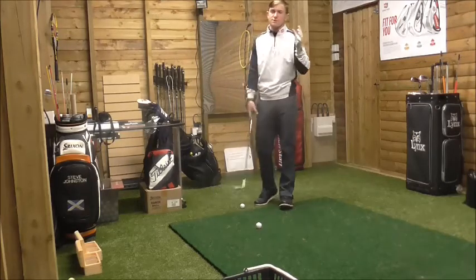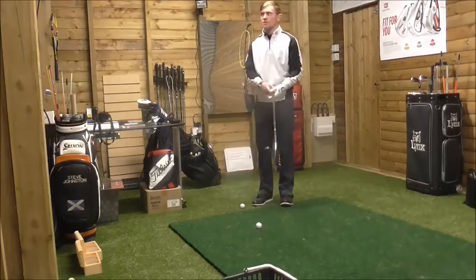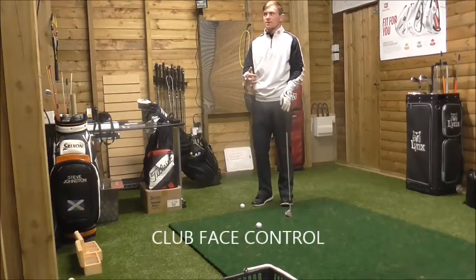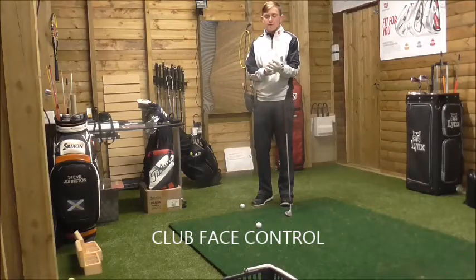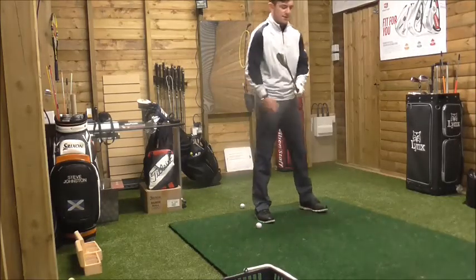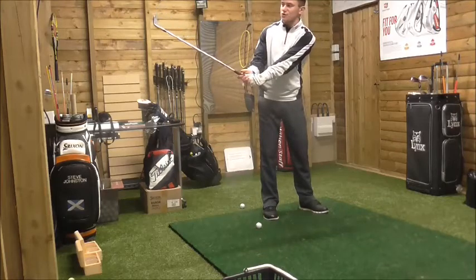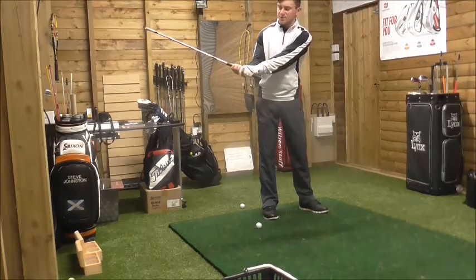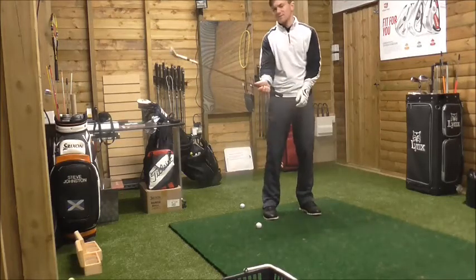The first thing I'm going to talk about is controlling the club face. A slice, as I just said, is when the club face is open. We need to find a way to close the club face. An open club face is when you get to the top of the backswing and the toe is toed up slightly.